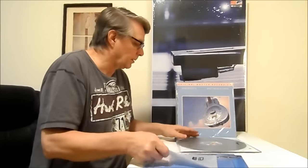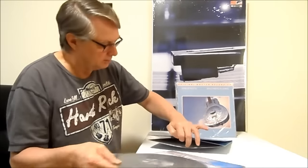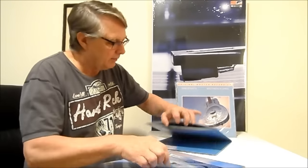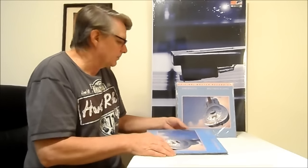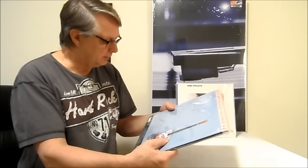Now behind this record there's another one — that's the MoFi, the new MoFi 2LP at 45 rpm. I've had other folks tell me that one is better than this one. I can attest to what 45 rpm records can do as opposed to a half-speed mastered record. This MoFi came out after the Stan Ricker record and it's a limited edition.